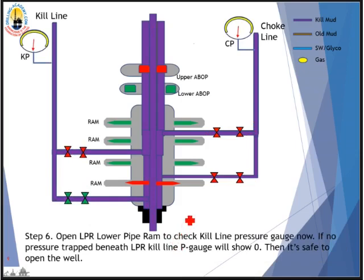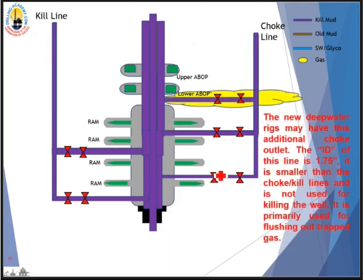Now we need to open the lower pipe RAM to check if any pressure is trapped below it. Open up the kill line here to check pressure — there should be no pressure, because kill mud fills the entire system from top to bottom in the kill lines and choke line, so it is safe to open the well. Note that on new rigs, they may have an additional dedicated line just below the lower annular BOP. This line is not used to kill the well — it has a smaller ID than the choke and kill line, about 1 inch, and is dedicated solely for removing gas trapped in the stack.